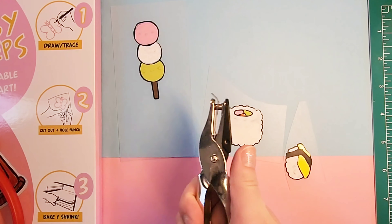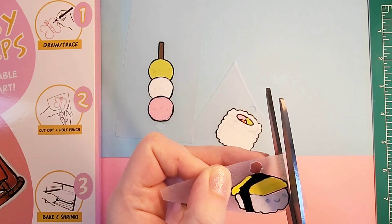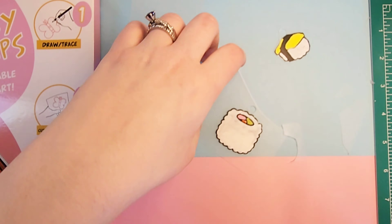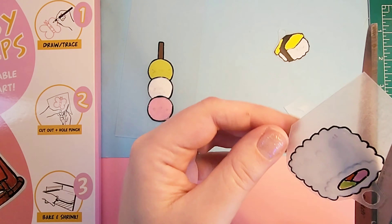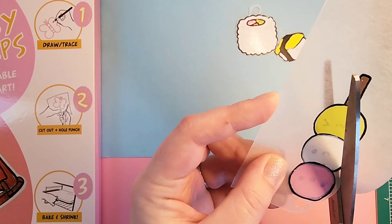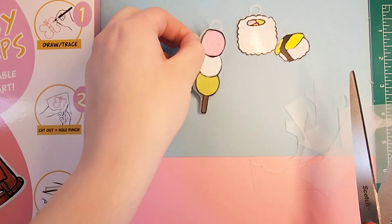The next step is to go through and cut it out, and you want to make sure to save space so that you could punch holes so that these can become charms if you want them to be charms. I don't cut them perfectly to the edge — I just kind of cut around and make sure that there's enough space so that it doesn't end up ripping the paper. And these can be really sharp, so be very careful. The plastic bits can end up really cutting you and hurting you, so be extra careful when handling them as well.